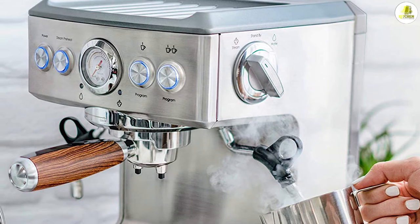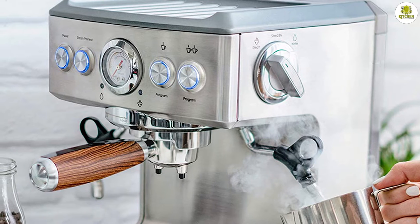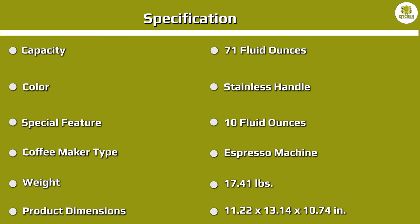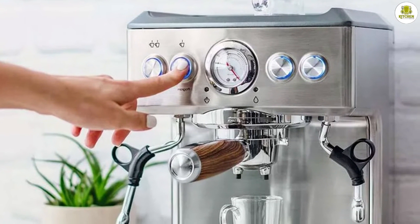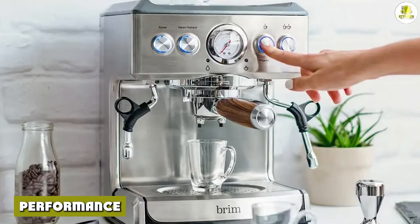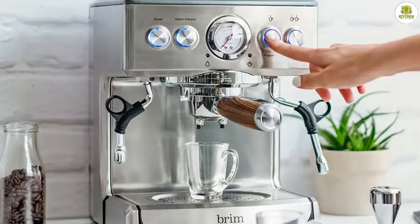The setup process for the Brim 19 Bar Espresso Maker takes about 30 minutes, which we found to be rather long. We cleaned all of the accessories and removable parts by hand, then purged the machine by running it through without any coffee grounds or milk to clean out the interior system. The instructions recommend filling the 71-ounce water tank to the max line and running the machine.